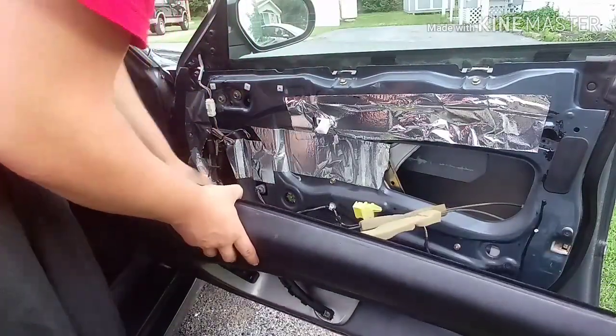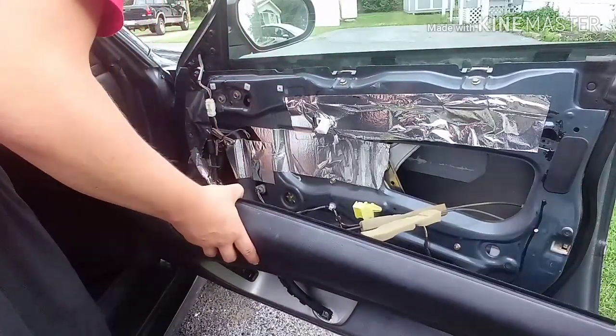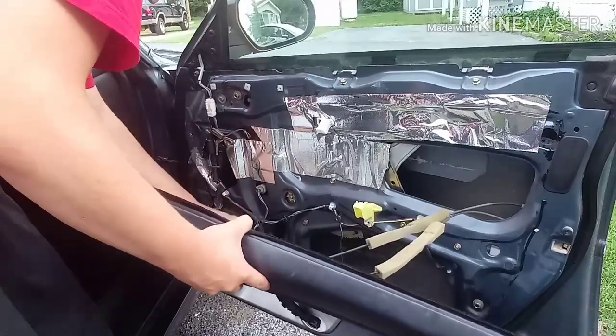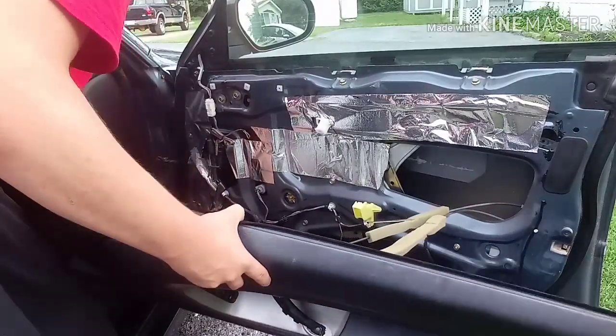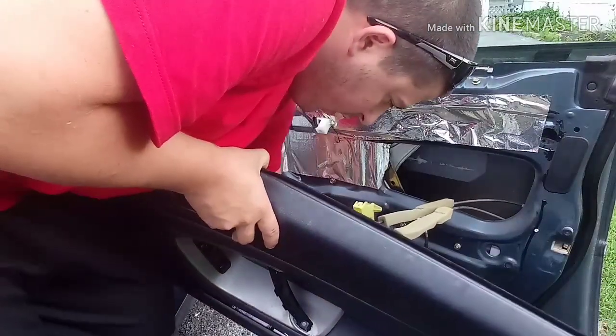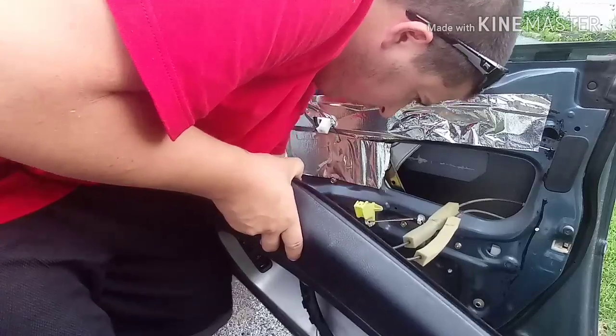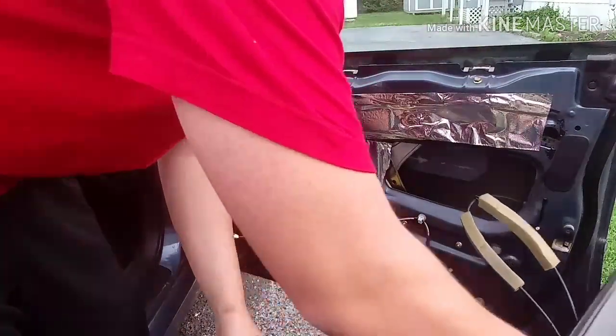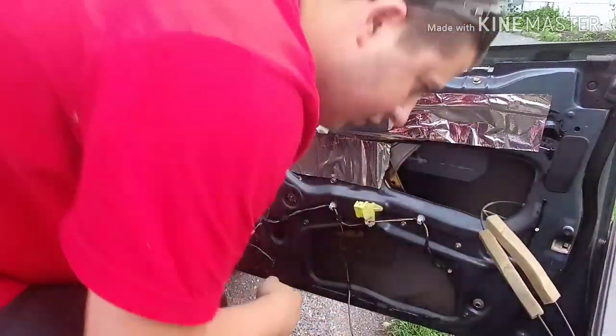Now you've got to disconnect your electrical connector for your window switch, and there's one there and there — light for the door — and then you can leave your cables just tucked aside like that. They might pop out; if they do, you've got to put them back in obviously.